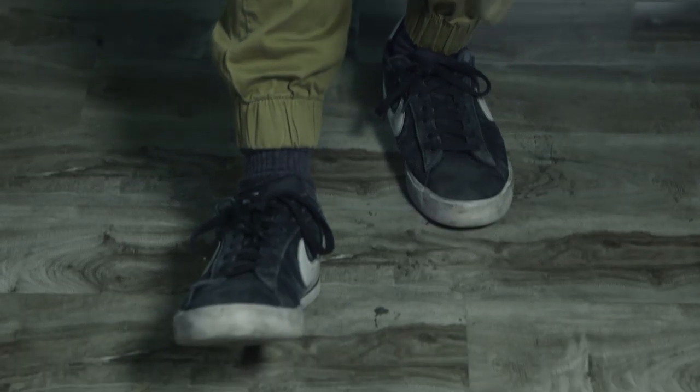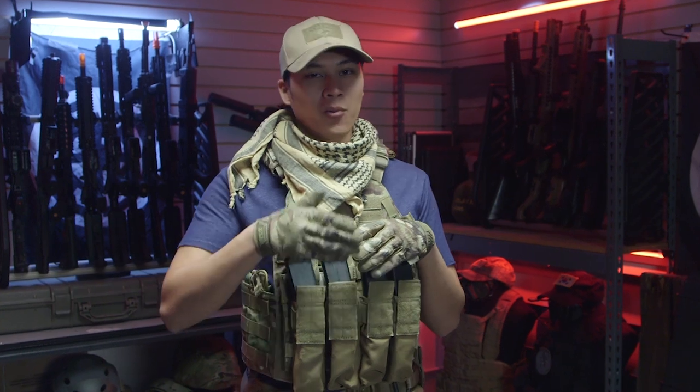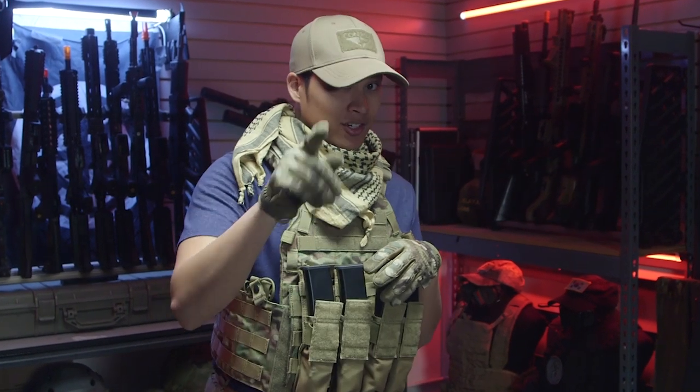On my feet I'm just wearing some Nike sneakers that I always wear when I go air softing. I do own a pair of boots but I forgot them — they are just some Walmart brand hiking boots.